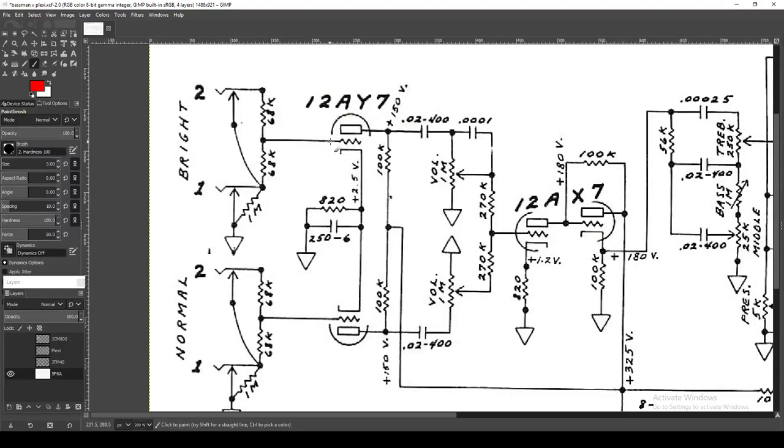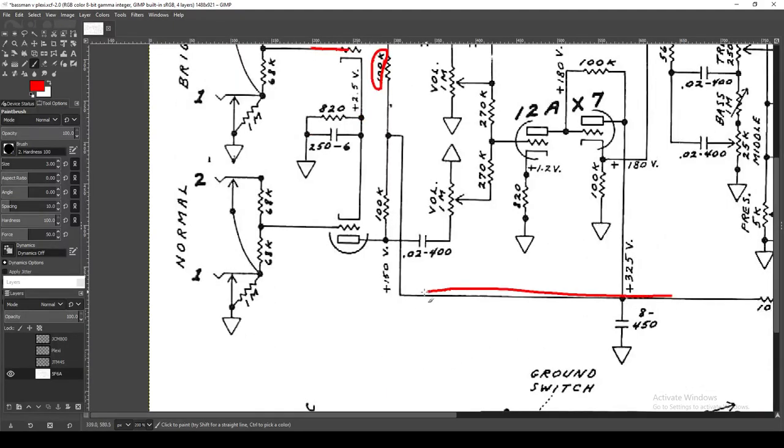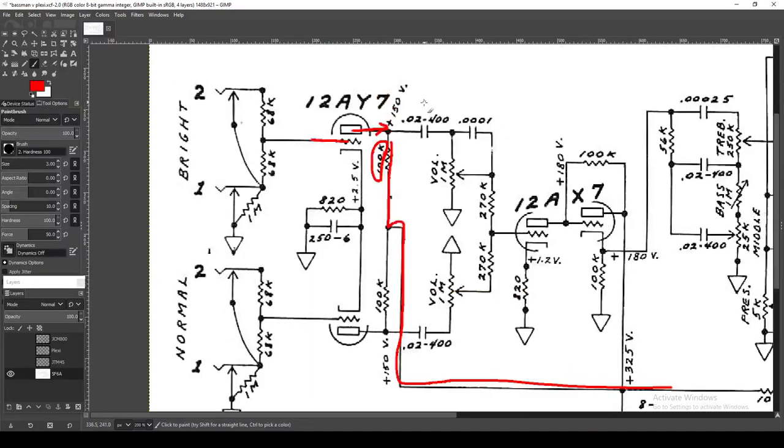On the plate you have a 100k resistor bringing your B+ voltage down this line — about 150 volts — and the 100k helps set your load line as the plate resistor. 100k is probably the most bone-stock standard plate resistor value, nothing extra special about that. You can see this is mirrored on both sides — they both have 100k plate resistors.